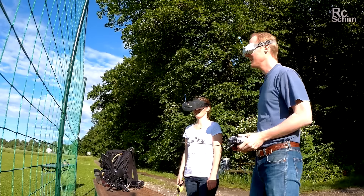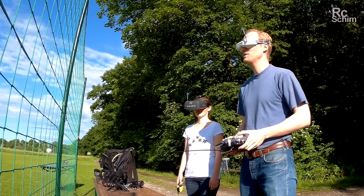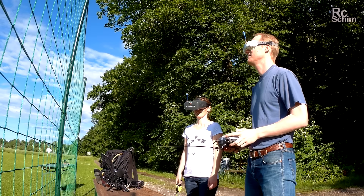So now I fly with the Fatshark, and she flies with the new Quanon goggles. Let's see how they do.